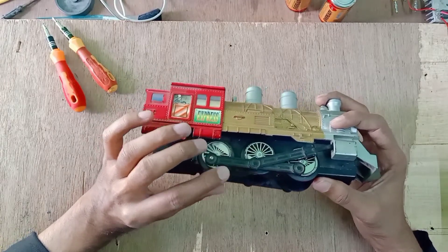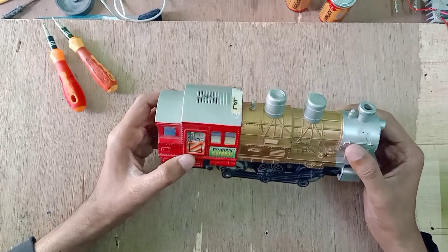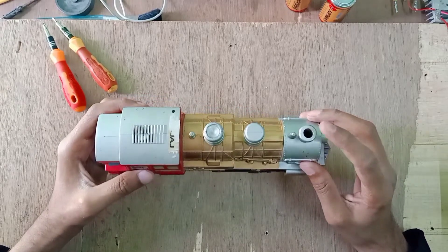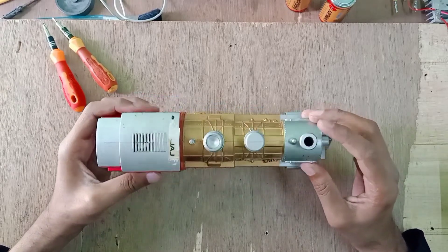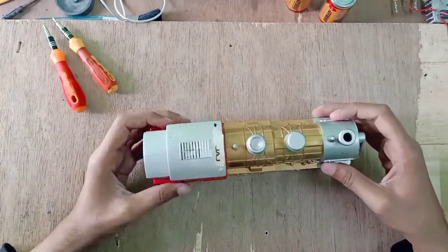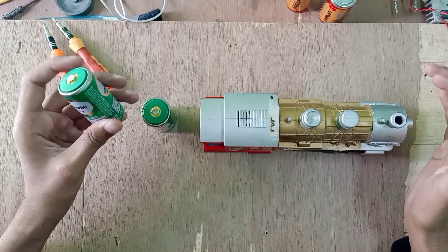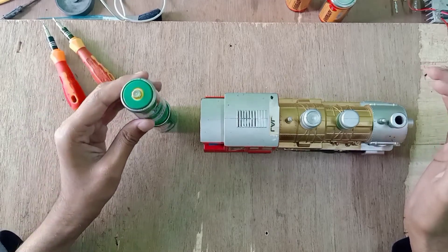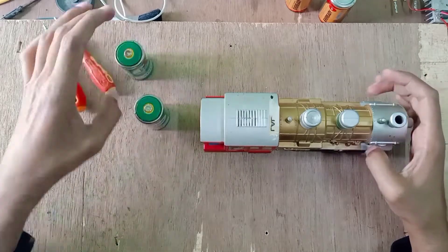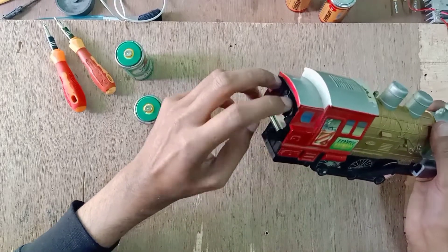This is a speaker — this train plays a Bollywood song. This train used to smoke but after some years the smoke stopped. This is the headlight. This train takes two D-size batteries at 1.5 volts each, and uses them in series, so this train works with three volts. Here is where we put the two batteries.